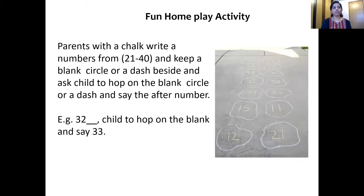Now, what are we going to do here? Your parents are going to write a number with chalk on the floor and keep a blank circle or a dash beside that number. Then you have to hop on that blank circle or dash and say the after number. So if your mommy or papa writes number 20 and a circle in front of that, which number will come? Yes — 21! And you're going to hop and say the number 21. Playing and counting — that's going to be fun together, children. Have fun and I'll see you soon. Bye!